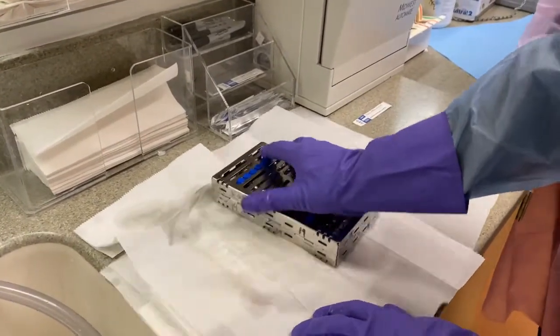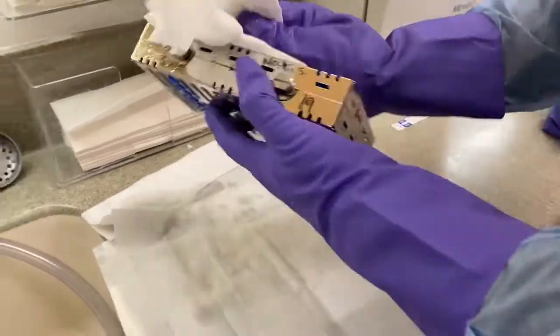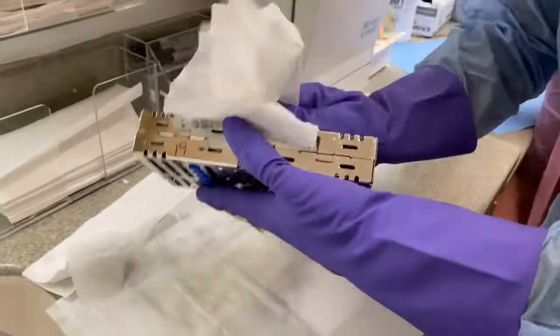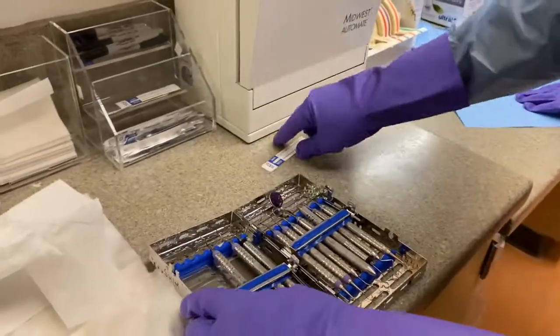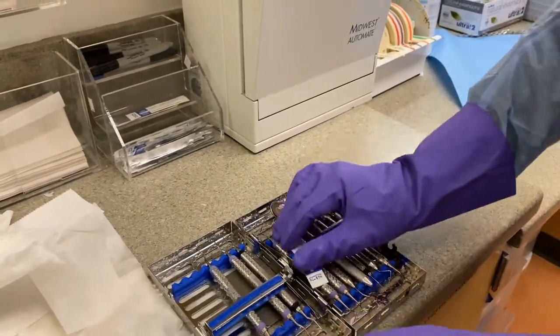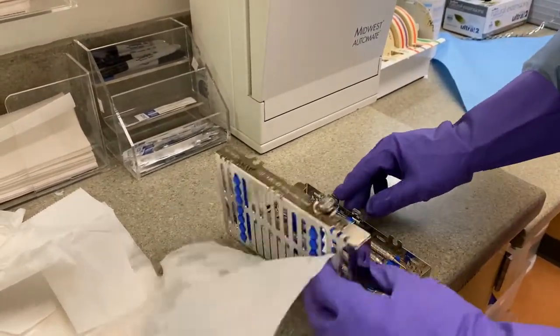Place an internal indicator which has the parameters of time, temperature, and pressure. Make sure that the cassette is correctly labeled with the clinician's first and last initial and their number.